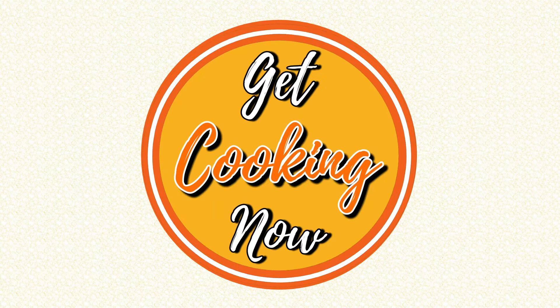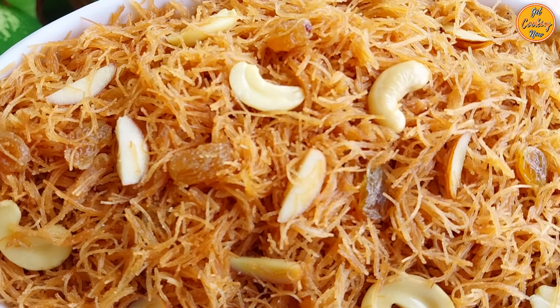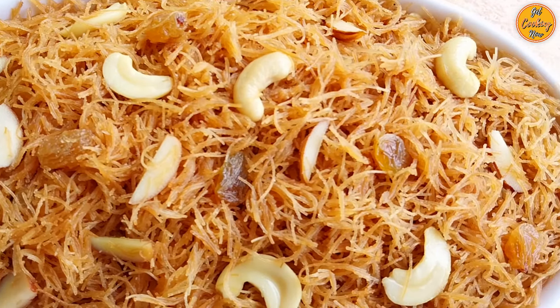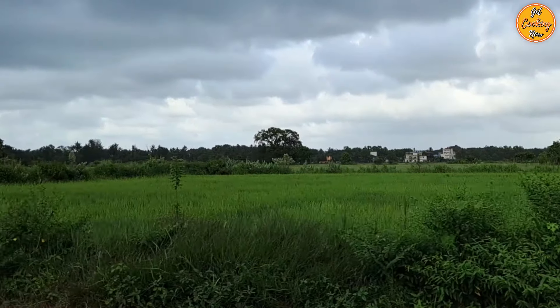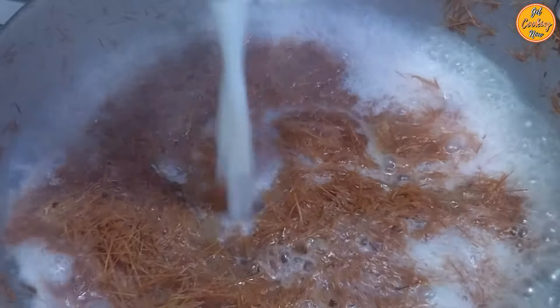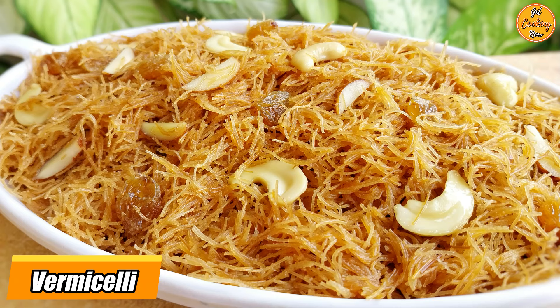Welcome to our channel, Get Cooking Now! Today's dish is perfect for any occasion. It's sweet and also savory with a texture that's absolutely irresistible. I'm Laddie and today we will share with you a detailed step-by-step recipe to create the perfect tea time snack. It's a dish which is extremely popular across many different cultures. Our recipe for today is sweet and dry vermicelli, also known as sevaya.